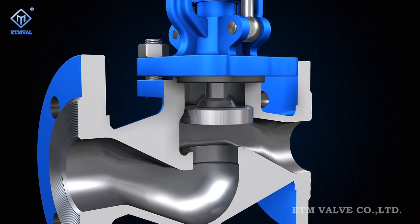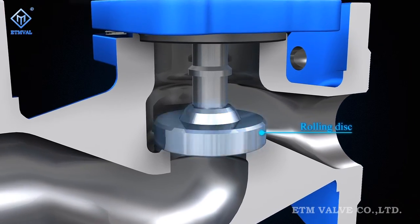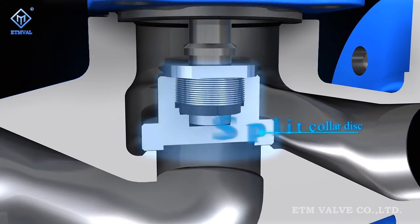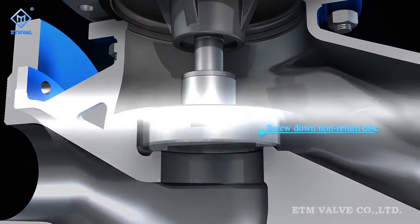Figure S-Series globe valves are available in multiple disc sealing options, including rolling disc, split collar disc, stop and check disc, and double disc.